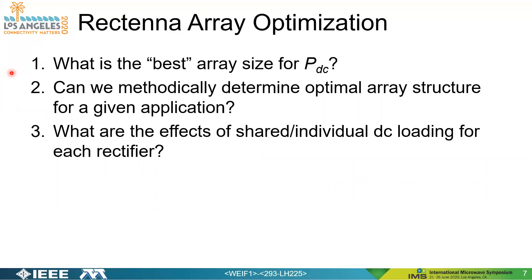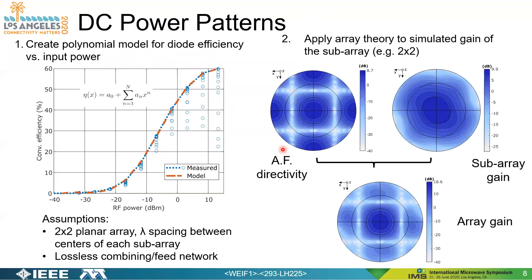Moving forward, we have some questions to answer. What is the best array size for maximizing DC output power? Is there a way to methodically determine the optimal array structure for a given application? Something else we're looking into, not covered in this paper, is what are the effects of shared versus individual DC loading for each rectifier when we have many rectennas.